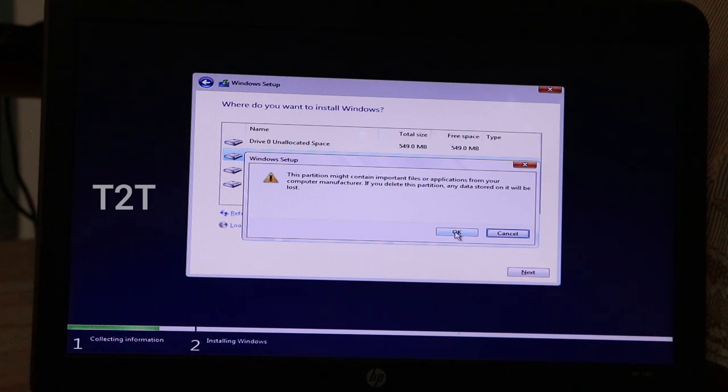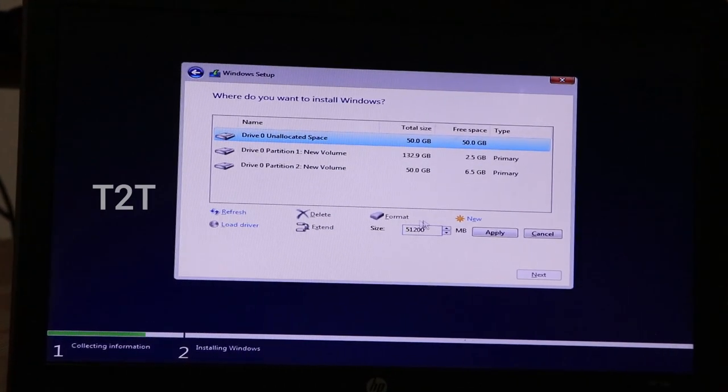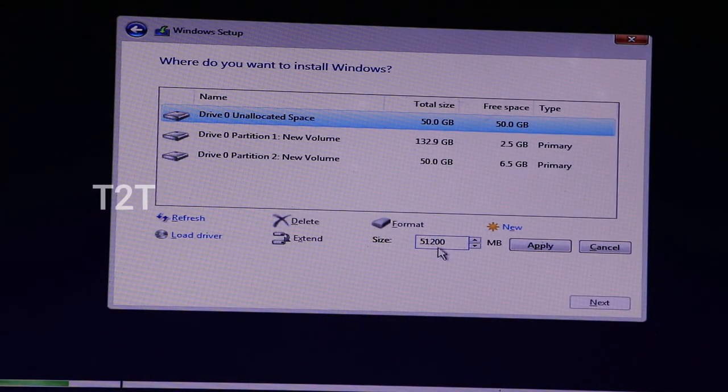The first partition is the system reserve partition; this is the OS partition. Click New and set a custom size using MB. We can use 1024MB or any size in GB — for example 90GB, which is 51200MB. Click Apply Partition.